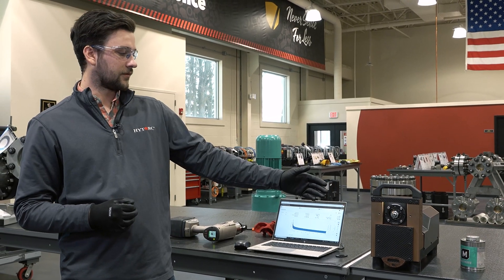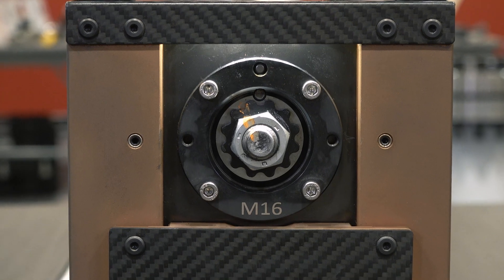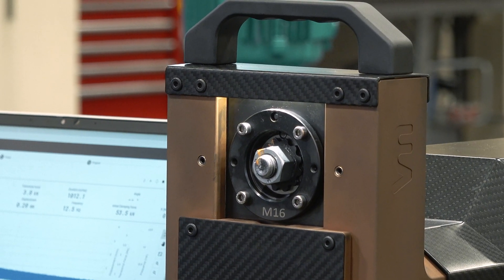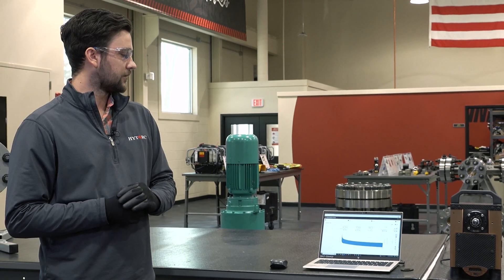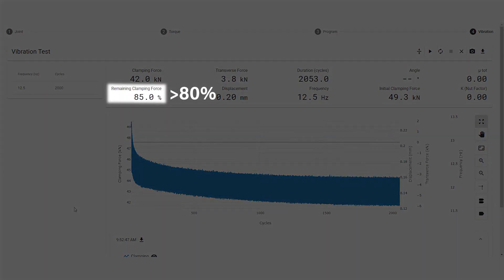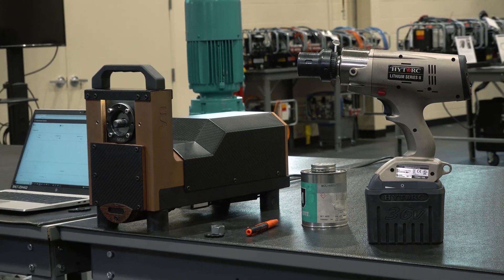With the High Torque J washer, you can be confident that you're going to keep bolt load under vibration while also taking advantage of the other benefits of the High Torque reaction washer. The test is wrapping up, and as you can see on the graph, there was that initial drop off followed by a flat line. That nut has not moved — that is a pass on the Junker test, and it will keep your bolts tight under vibration.